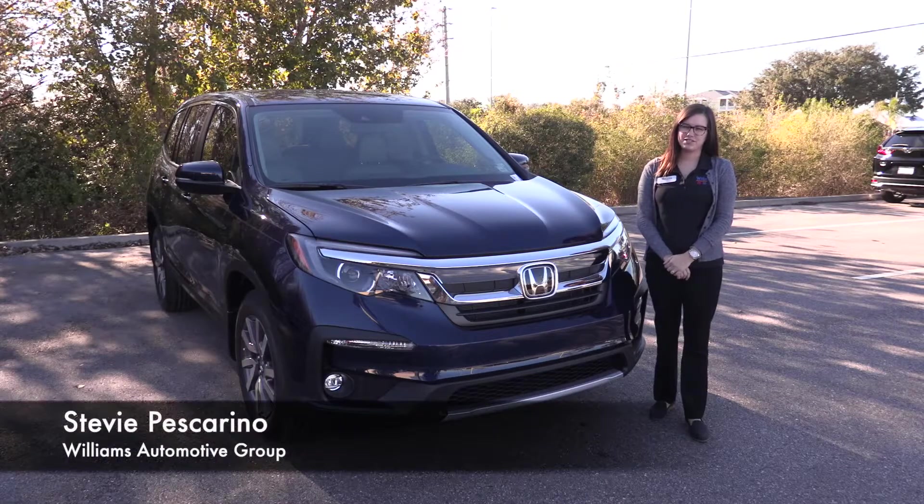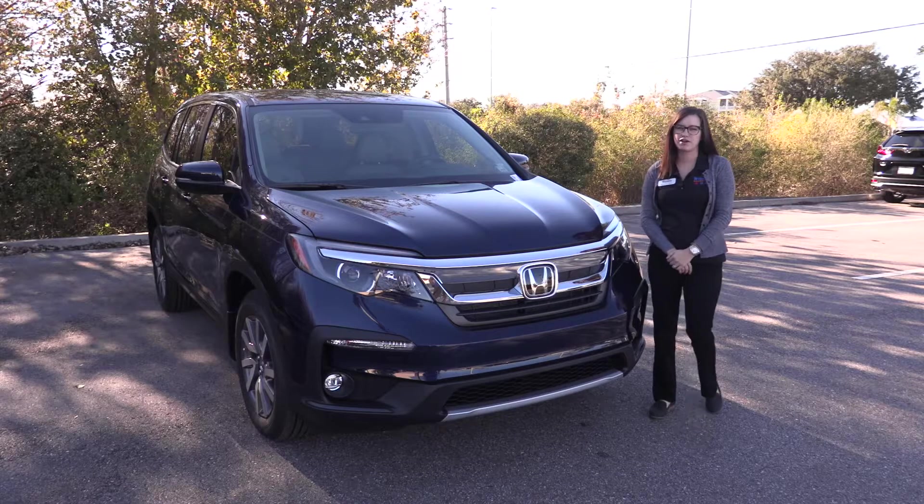Hi, I'm Stevie Pascarino. Today, we are here looking at the 2020 Honda Pilot EX model.